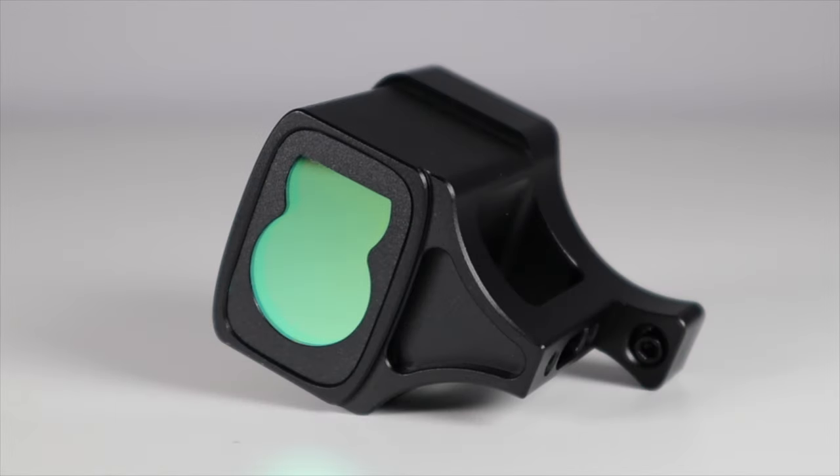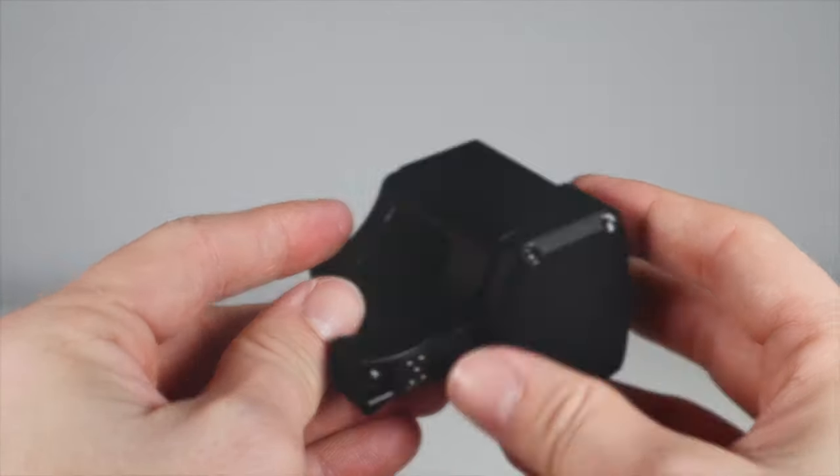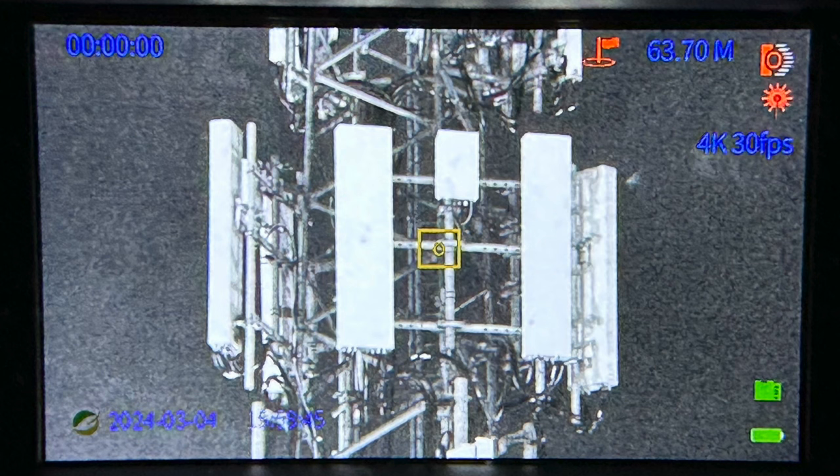I ordered mine with a separate rangefinder module because I wanted to see how far away things are. This screws into place and uses contacts to communicate with the binoculars, and it shows you on the screen how far away you are from the target — and from what I can see it seems to be extremely accurate too. At night you can see the beam from the IR module showing you that it's working. It'll display the measurements on the screen and you can also record these into the video.